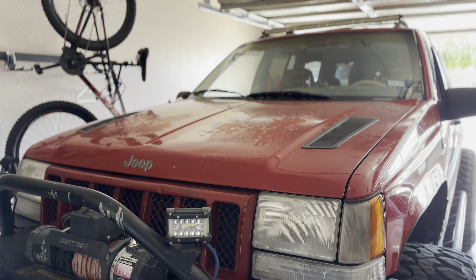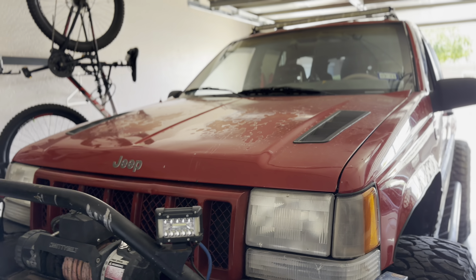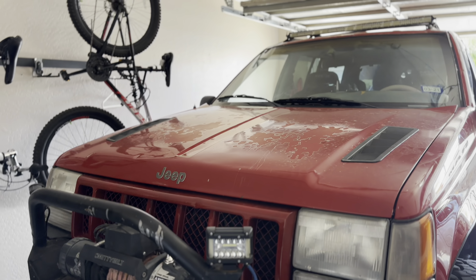I think I got closer to the root of the problem. I moved some wires down by the ground on the block and it actually started right after that. I just need to figure out which wires are causing it to turn off, and then once I do, I think I'll be good to go.